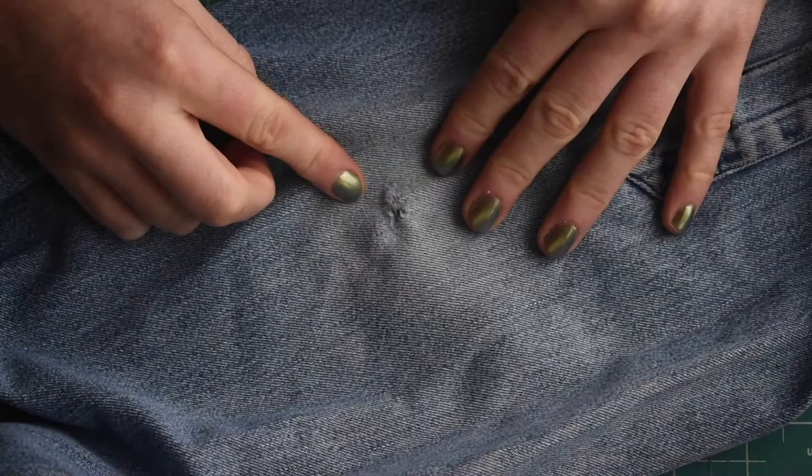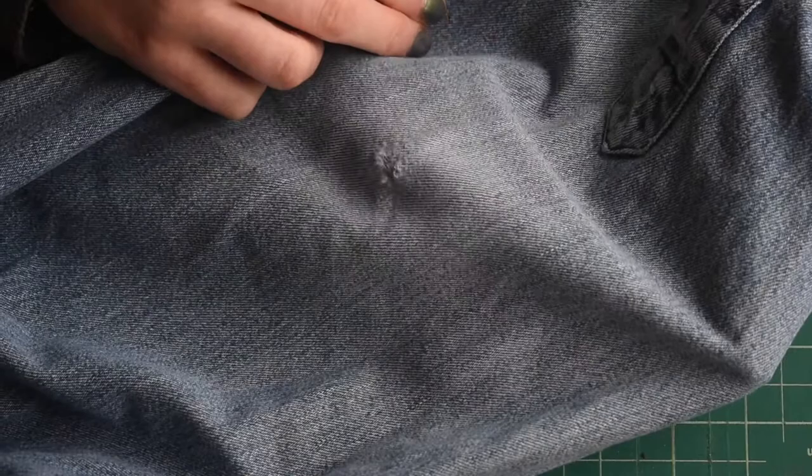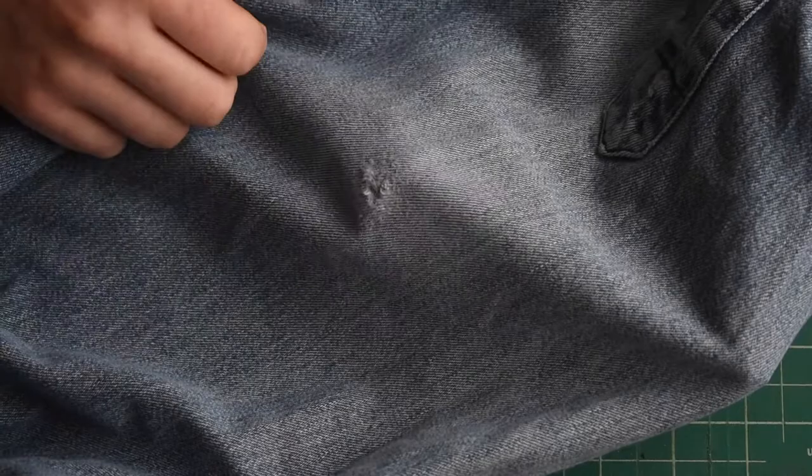This is the piece we're going to be working on today. Darning is really best for clothes that don't have a big rip in them yet but are maybe on their way there. This is just an area that's gotten worn thin, so we're going to be reinforcing the fabric to prevent it from ripping anymore and filling in the space where it is starting to rip.